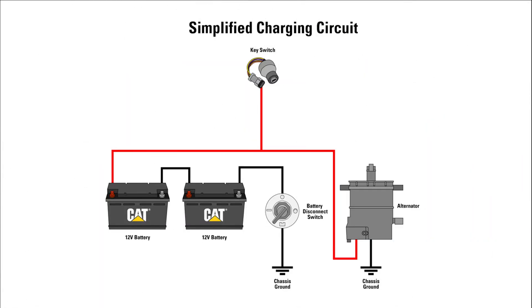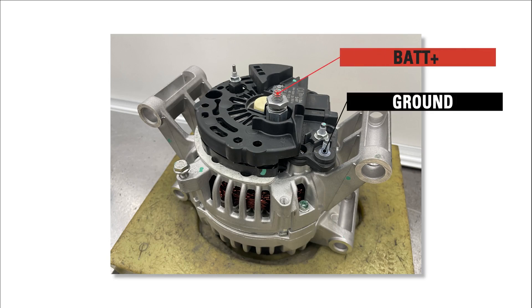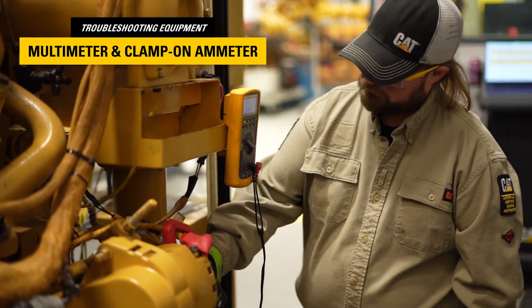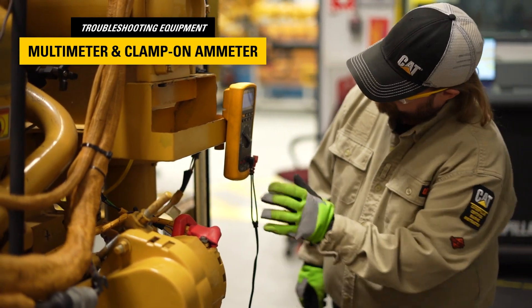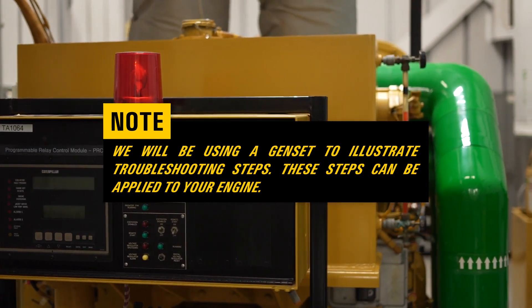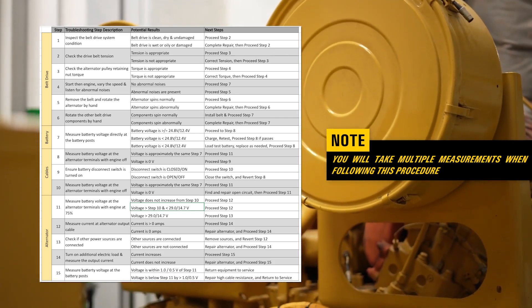A simplified charging circuit is displayed here. The terminals for testing are highlighted as shown and will be used throughout this video. The terminal in red is the battery plus terminal, and the terminal in black is the ground terminal. Most alternators will have these terminals labeled. If you are unsure, please consult your local Caterpillar dealer for assistance. To complete the troubleshooting steps, you will need a multimeter and a clamp-on ammeter. We will use a CAT-GEN set to illustrate the troubleshooting steps. These same basic steps can be applied to your engine. You will take multiple measurements when following this procedure, which can be recorded in this chart.